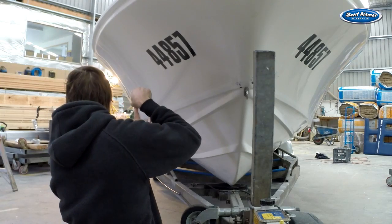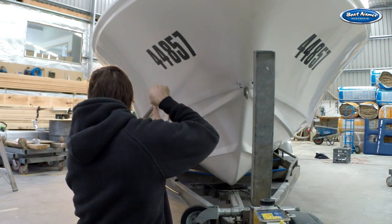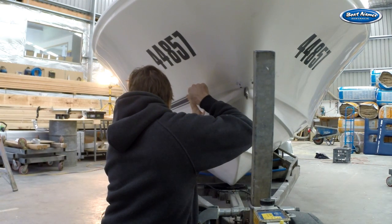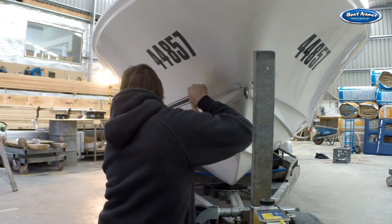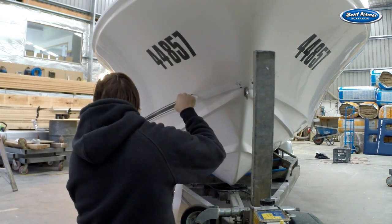As you come to the curve of the bow your line of view will become shorter, so start working in sections of about a metre. Pay attention to the curve of the hull as some may change angle. Make sure you keep the stripe parallel to the hull at all times. The bow of the boat can be tricky and may require a few attempts before getting it right.